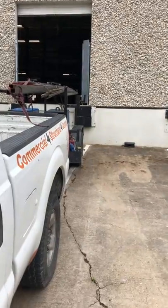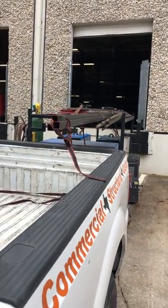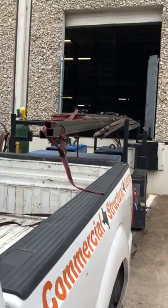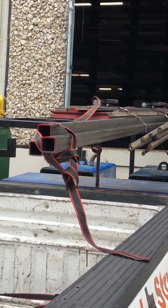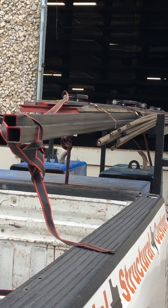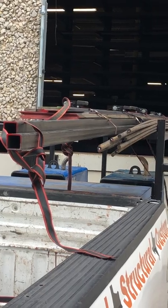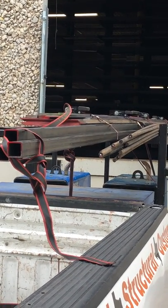We got some round bar, five-eighths round bar, inch and a half, 11-gauge square tubing, some one-eighth by ten-inch flat bar, half-inch by two-inch flat bar, three-eighths by two-inch flat bar, four-inch by four-inch flat bar on there.